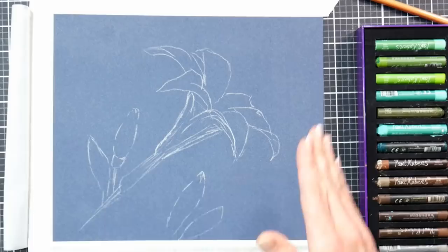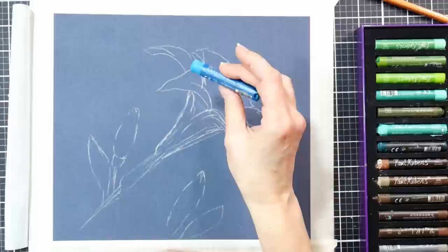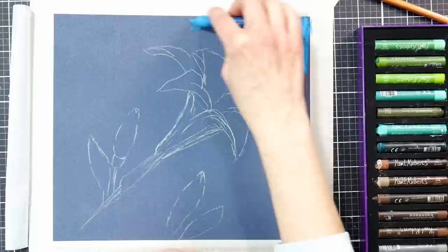That would have been the recommended procedure, but a lot of times I just like to draw right on my surface and get cracking. I am taping down the edges of my paper — not because I have to, but this is going to keep my tabletop clean because I won't be smudging off to the edge, and it will also give me a place where I can handle the paper and not disturb the oil pastel.